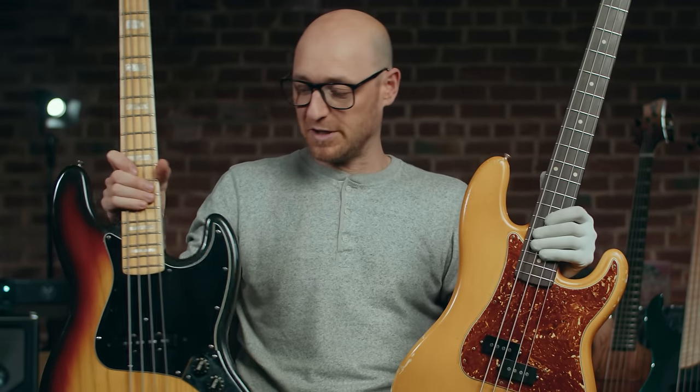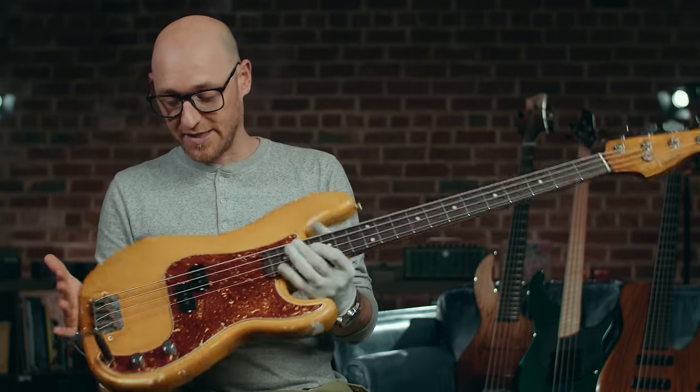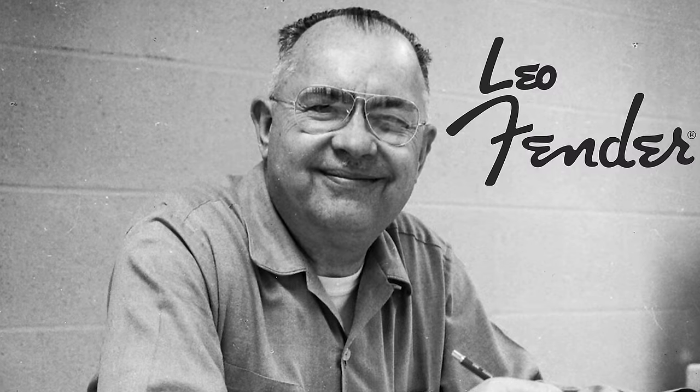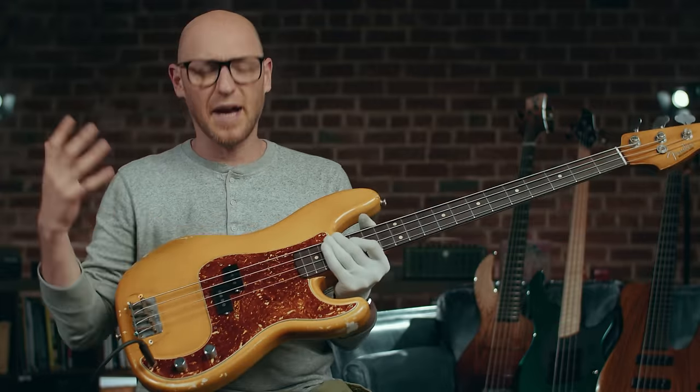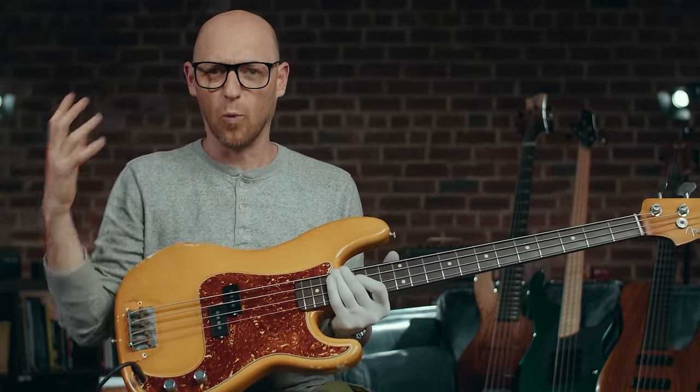We're going to start off with the P bass. Here's the precision bass. The reason I'm starting with this one is because this was the first one that Leo Fender invented way back in the day. I absolutely love these instruments — they're just the bare essentials. They are the ultimate bass player's workhorse.